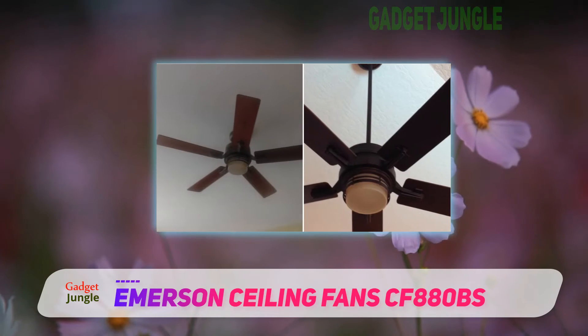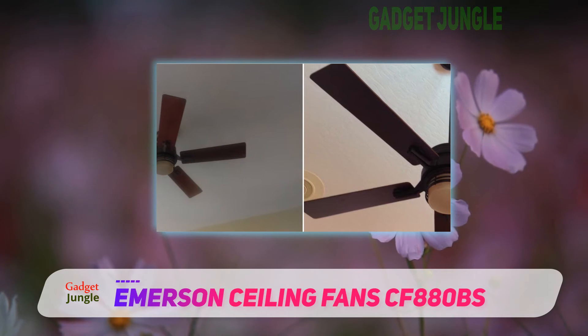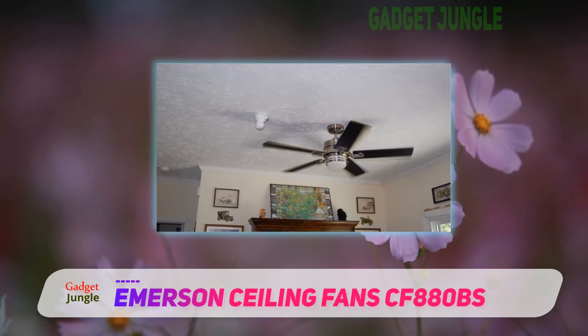No matter what type of ceiling you have, if the included downrod is not sufficient for your ceiling, Emerson has other mounting kits available that fit every ceiling.